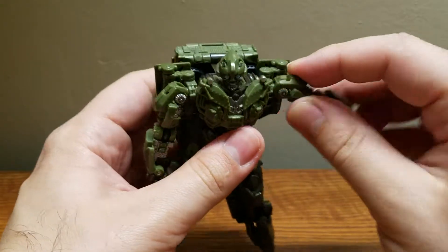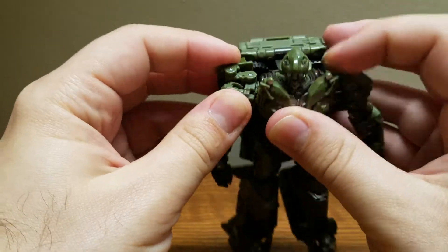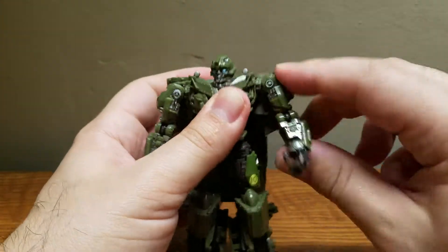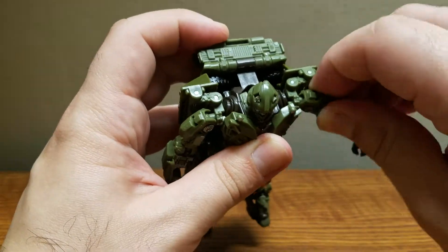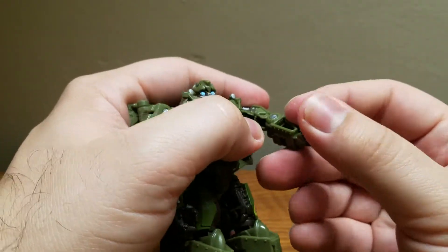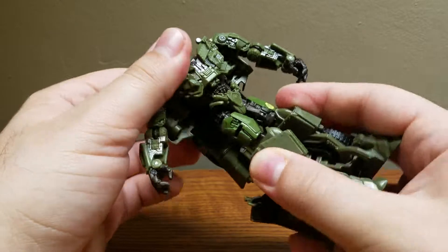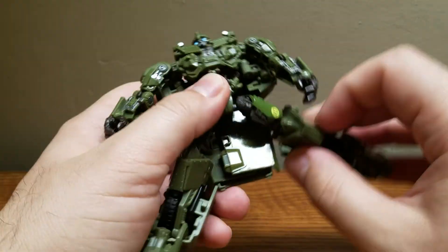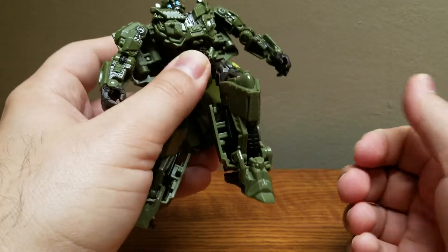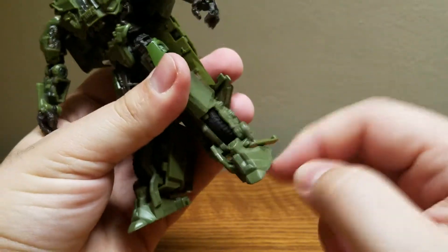The head is on a ball joint. For the rest of articulation: arms go in, out, forward, back on a ball joint with some restrictions. The elbow has a bend and a swivel on the same joint, and a bit of a wrist flap, though that's more due to transformation. He does have a waist swivel. There is a ball joint at the leg so he can go all around, a swivel at the upper thigh, a bend at the knee, and that's it.